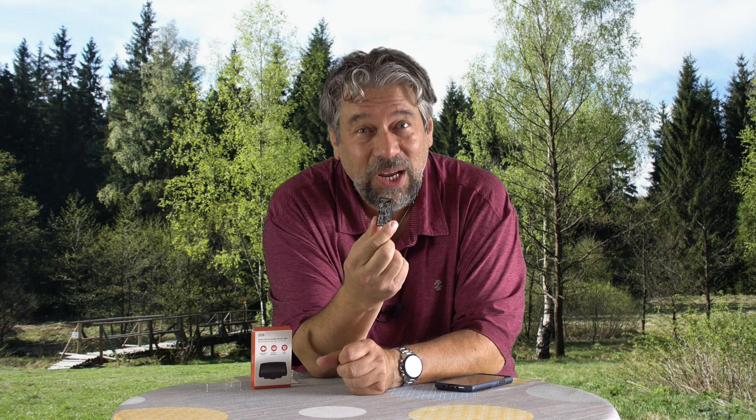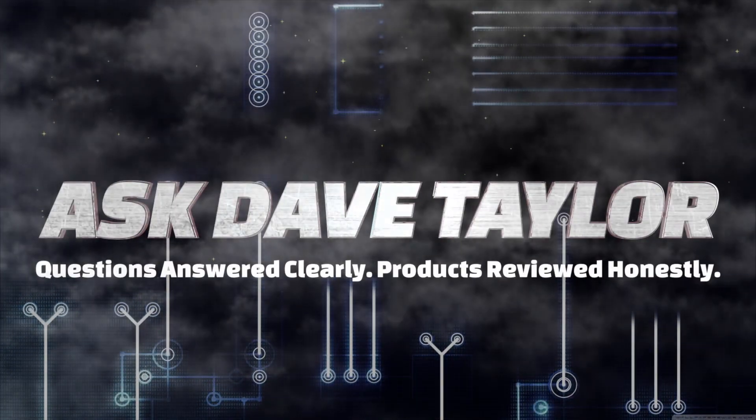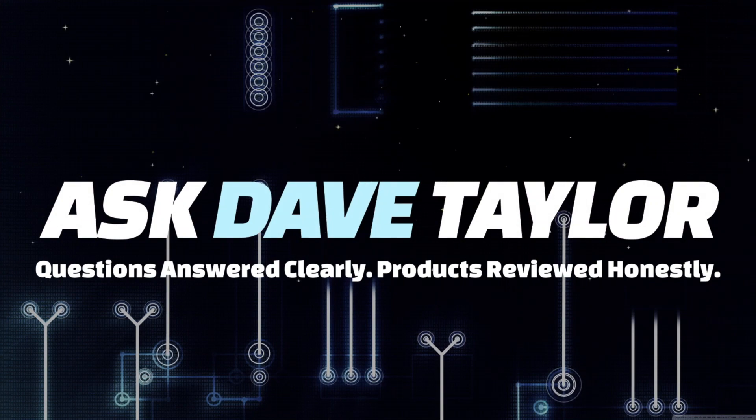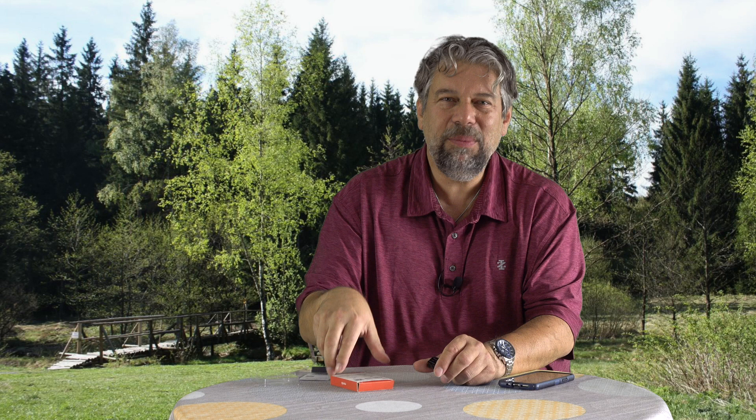This tiny device will change your relationship with your car. Let's check it out. Dave Taylor here, and I'm checking out this — let me show you the box.